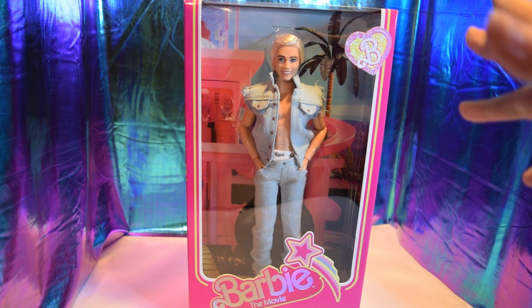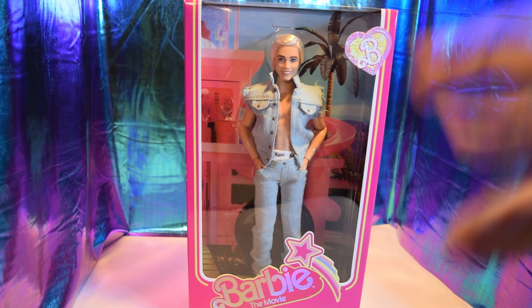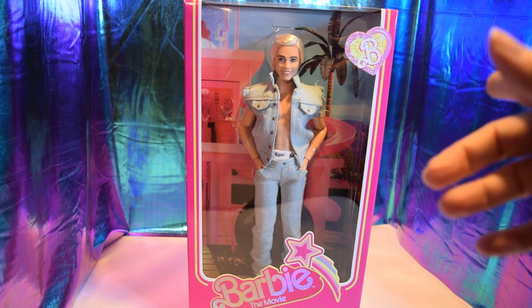I'm tired of waiting — I want him out of the box, so let me tear him out of the box. It's just the anticipation; I've been waiting so long for this doll. I'll be right back.